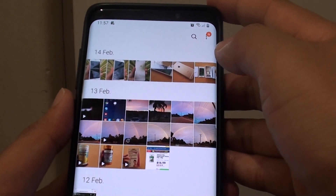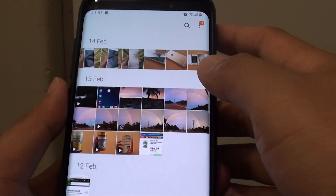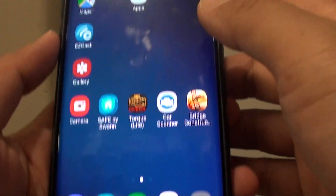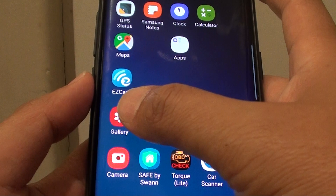How to back up gallery photos to the cloud on the Samsung Galaxy S9 or the S9 Plus. First, tap on the home key to go back to your home screen, then launch the gallery app.